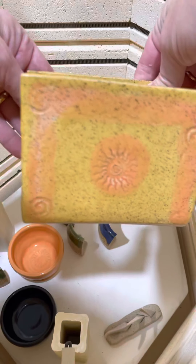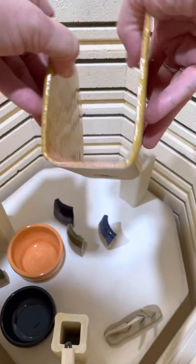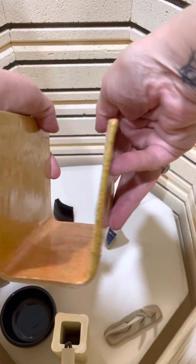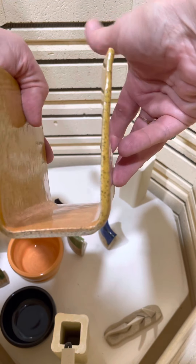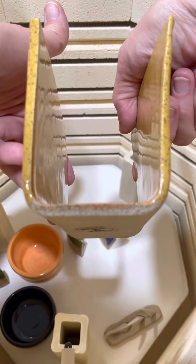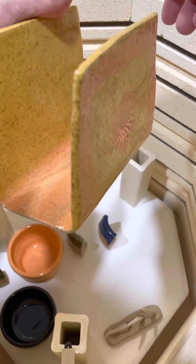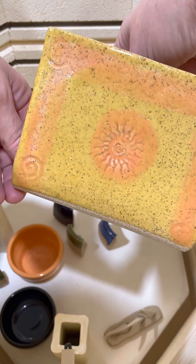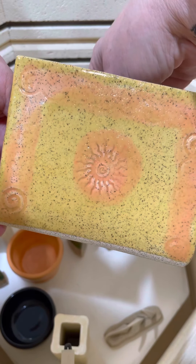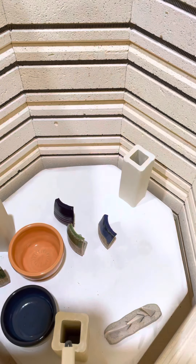Now this is supposed to be a napkin holder that I made for my kitchen. It's got the yellow and orange on the speckled clay, which is very cool and looks good. However, we got a little bit of warping going on — it's a little thin on one side compared to the other, but still you can still use it. I'll just give you room for extra napkins, right? A little sunshine on there and some texture. That yellow on that clay really looks nice — orange and yellow, cool.